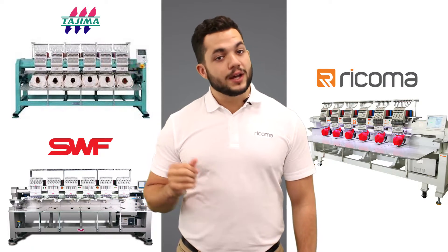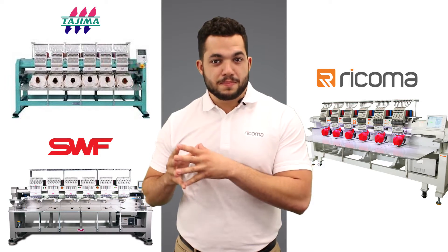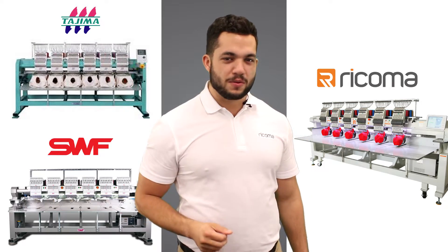So before we go through each feature and weigh out the pros and cons, let's take a look at what you should really look for in a commercial embroidery machine package to really get the most value from your purchase.